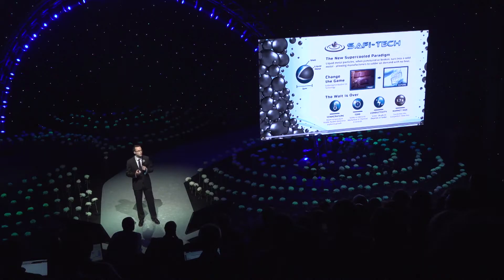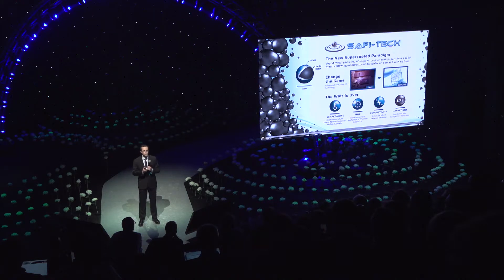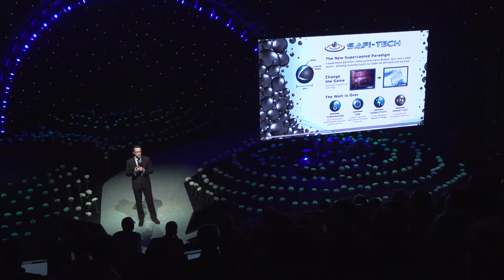SafiTech's solution is a new paradigm supercooled technology called Liquitol. Liquitol is a paste of particles — the particles are very tiny, about 1/50th the size of a human hair. They act much like little water balloons: when you pop them open, the liquid metal flows and then turns solid all on its own, allowing you to make a solder interconnect without heat.